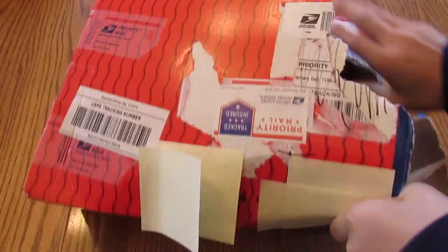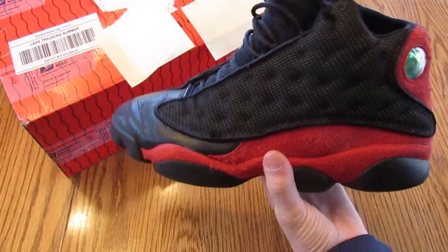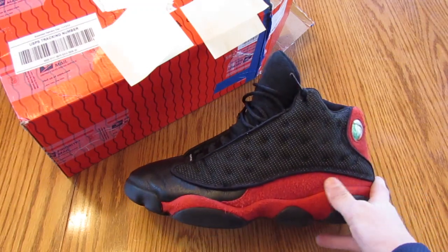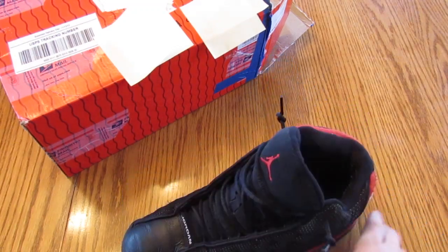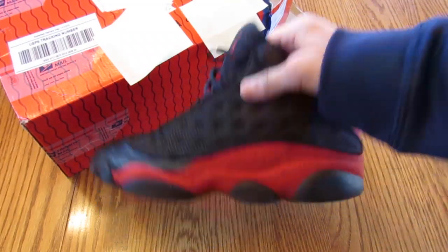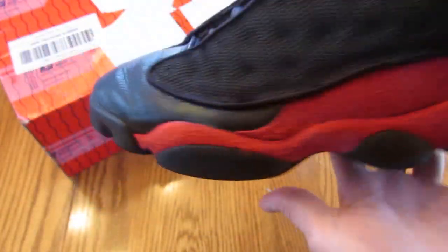Let's get into it — the box is kind of weird and messed up. These are the 2004 Bread 13s. I'm not a fan of the dirty Bread 13s so I went with the Bread 13s. These are very clean — the suede is actually really nice for 2004 in my opinion.